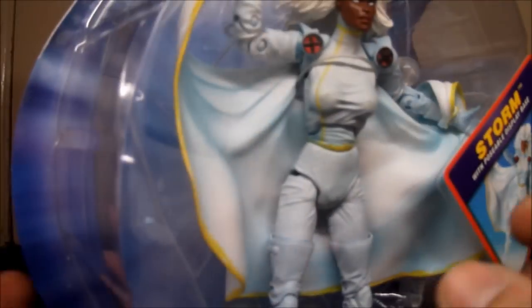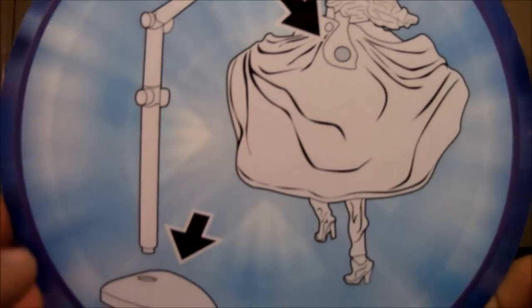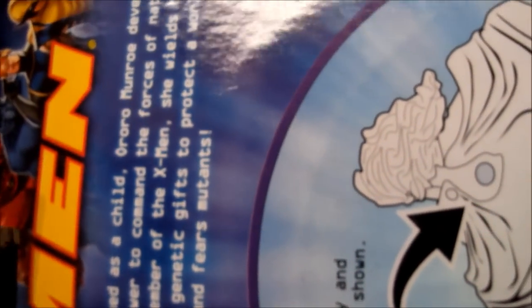It's got another picture on the front. On the back, it's got brief little instructions, a display base, and a Marvel Legends status note. You get a picture of Storm and a small read-up — a really small one.